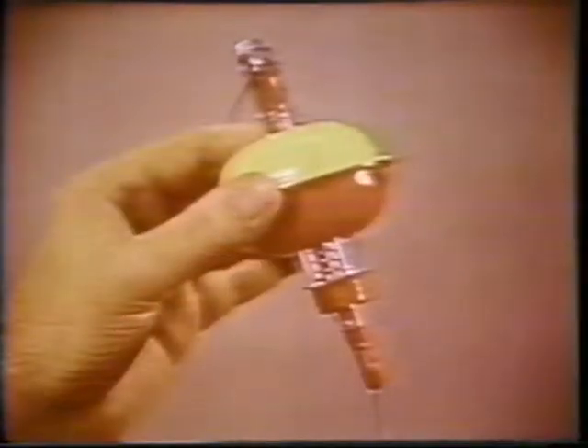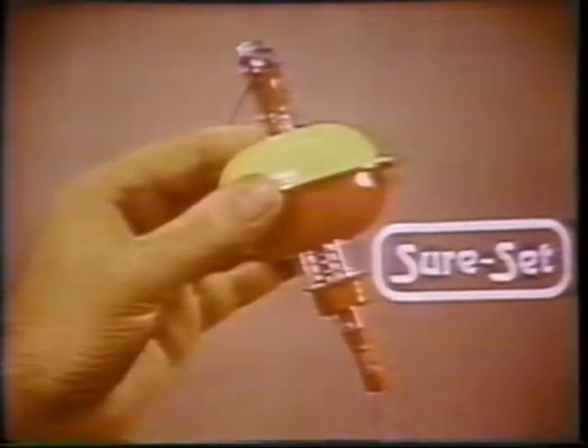Well, now there's an amazing invention that makes any man, woman, or child an expert. It's the automatic SureSet, and here's how it works.